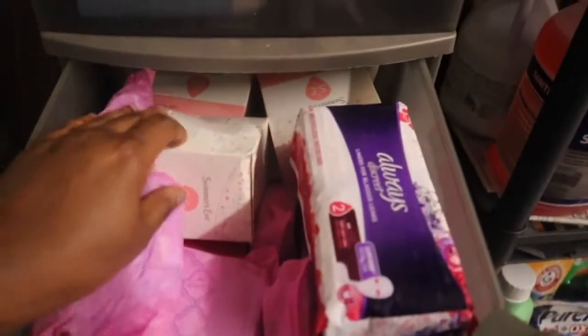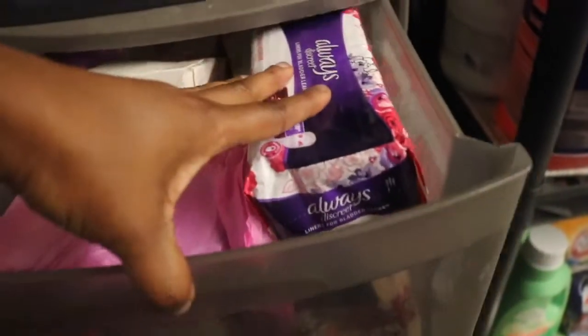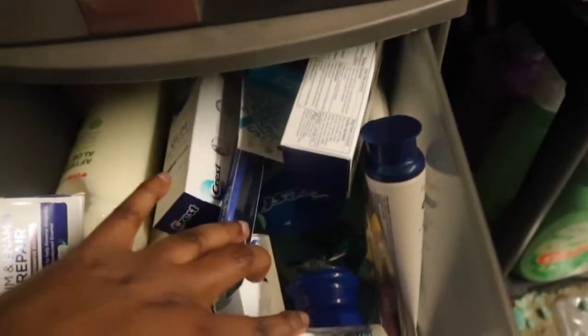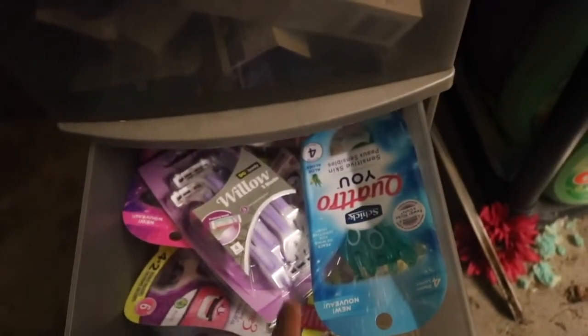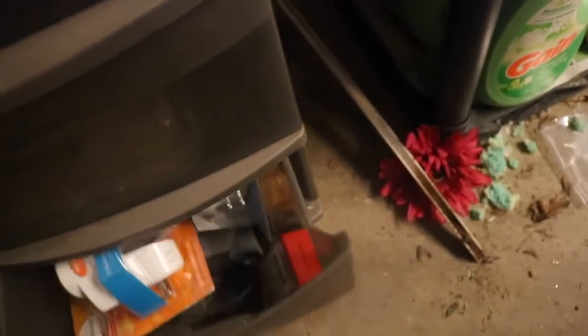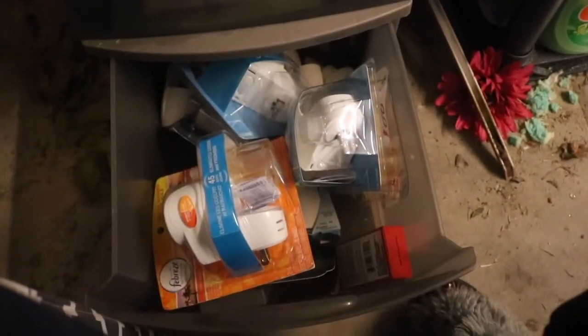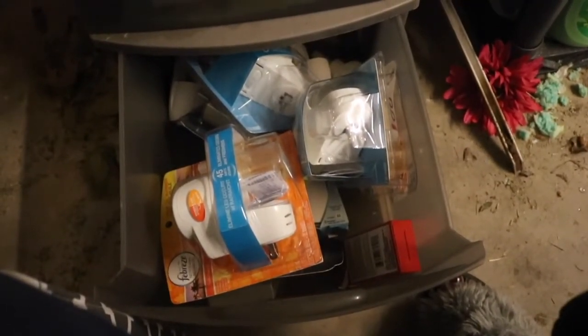This drawer is going to be all feminine stuff — Summer's Eve, thick pads, Always pads, and some tampons in the back. Then this drawer is going to be lotion, toothbrushes, toothpaste, and we have one little sad thing of mouthwash. We used to have so much stuff — it's kind of sad. We also have a thing of razors, though I can probably pull some of those out since I'm not going to use all of them. And there's my little smell-good drawer, which I haven't been in so long I forgot some of this stuff — I'm about to bring some of it in the house and actually start using it.